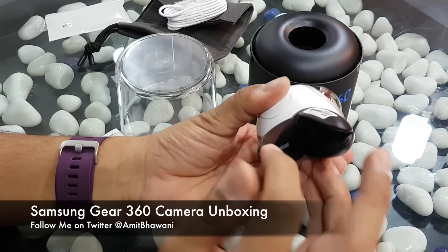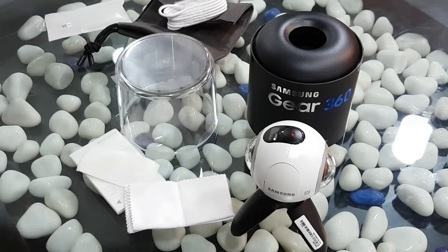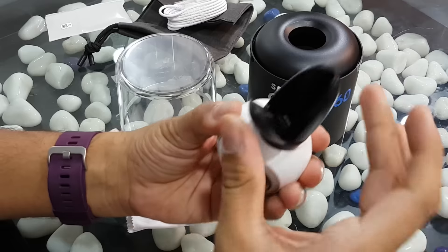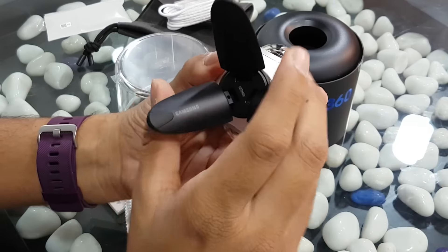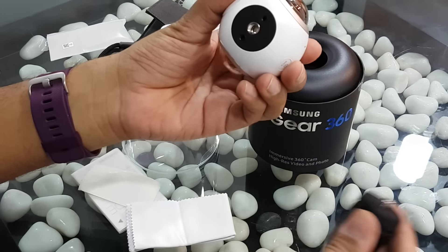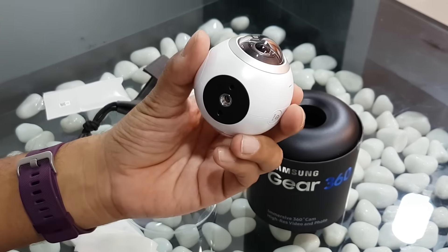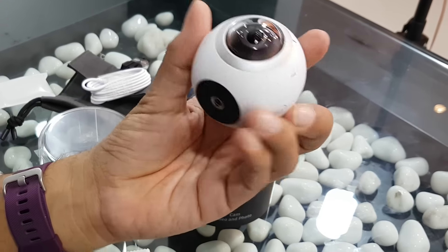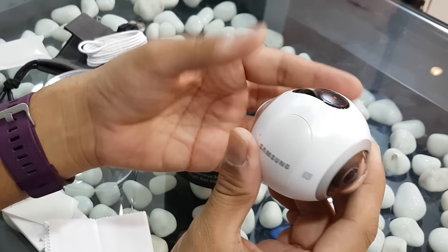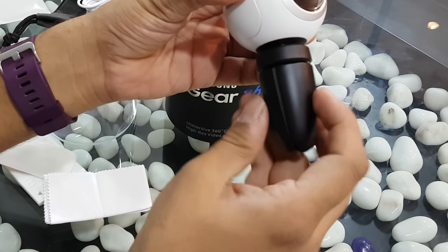There's also a cute little tripod which you can use to place the camera anywhere on a desk and start capturing photos. As you can notice, it's a very nice little tripod, and you can actually remove it and place the camera on any other tripod. This is a standard mount, so you can mount it on any standard tripod or selfie stick.